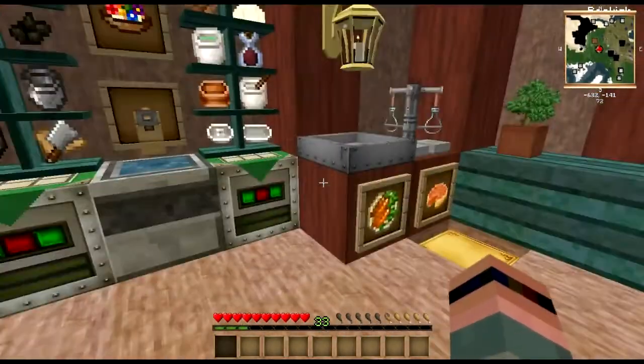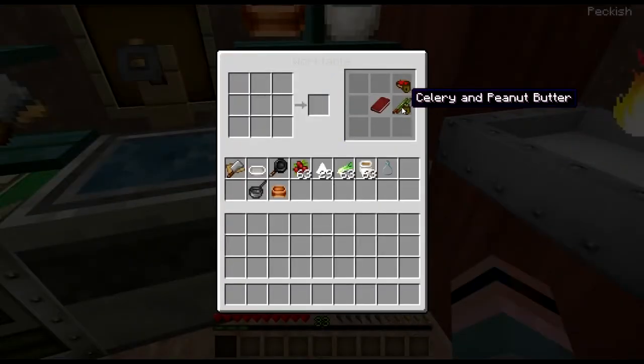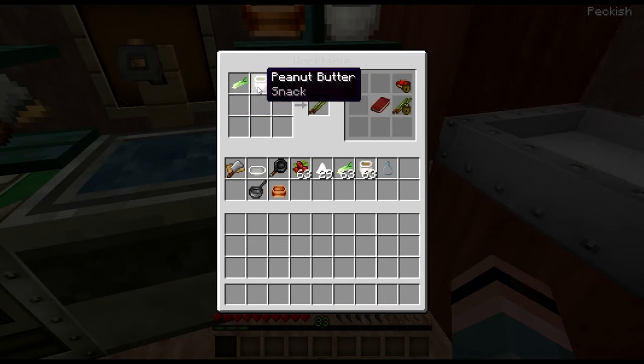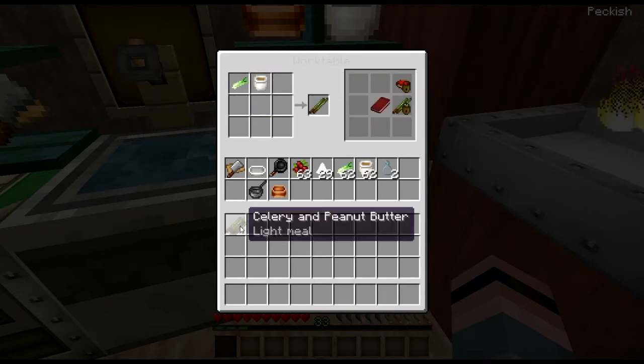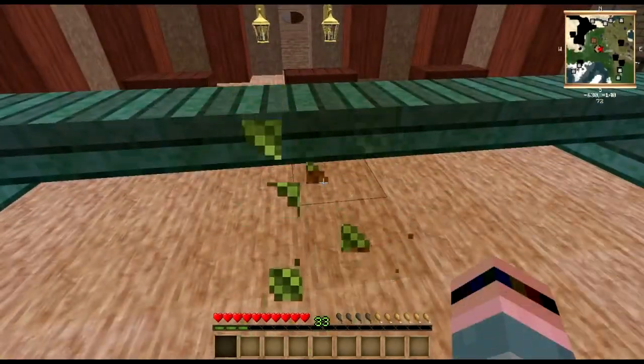First let's take a look at a couple of simple little appetizers and things such as your traditional celery. Cheese Whiz is not quite here but you do at least have celery and peanut butter, which is exactly what it says on the tin. Hand that to your guests and let them munch on that while you get the good stuff going.